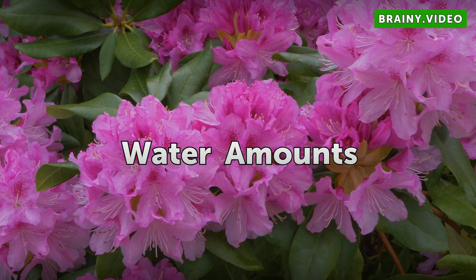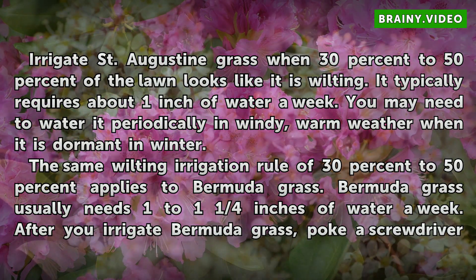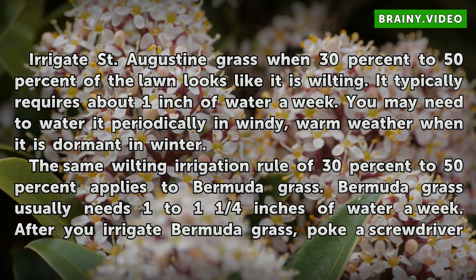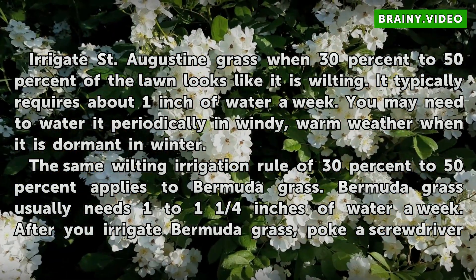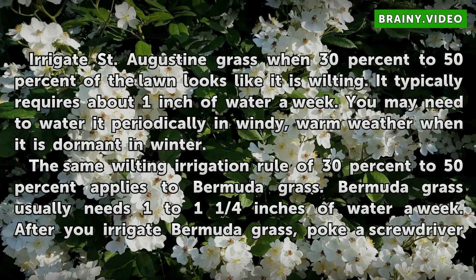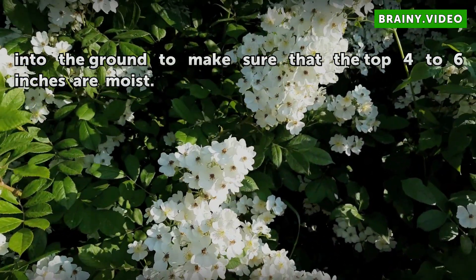Water Amounts. Irrigate St. Augustine grass when 30% to 50% of the lawn looks like it is wilting. It typically requires about 1 inch of water a week. You may need to water it periodically in windy, warm weather when it is dormant in winter. The same wilting irrigation rule of 30% to 50% applies to Bermuda grass. Bermuda grass usually needs 1 to 1 and 1/4 inches of water a week. After you irrigate Bermuda grass, poke a screwdriver into the ground to make sure that the top 4 to 6 inches are moist.